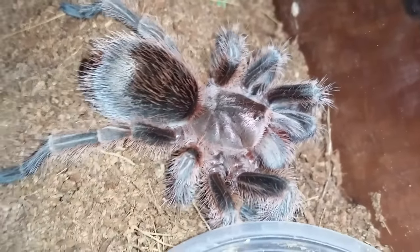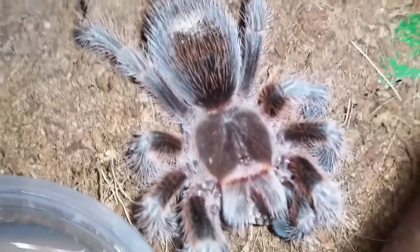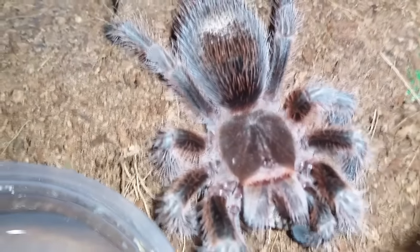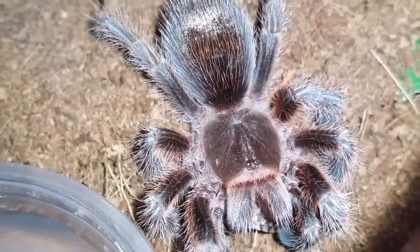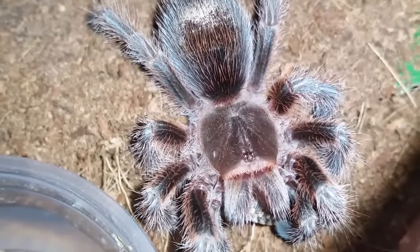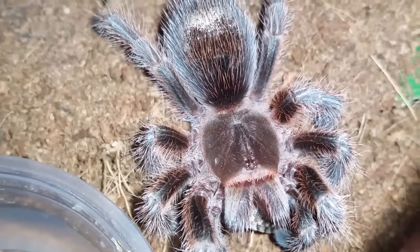I don't know if she's sunk her fangs in yet. Looks like she may have it. I think she's just got her fangs on there. Anyways, we'll leave her to it and move on to the next.